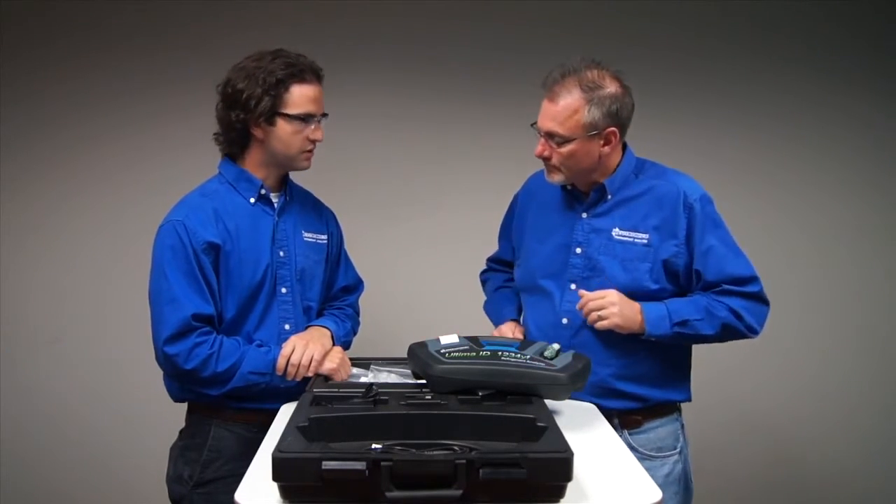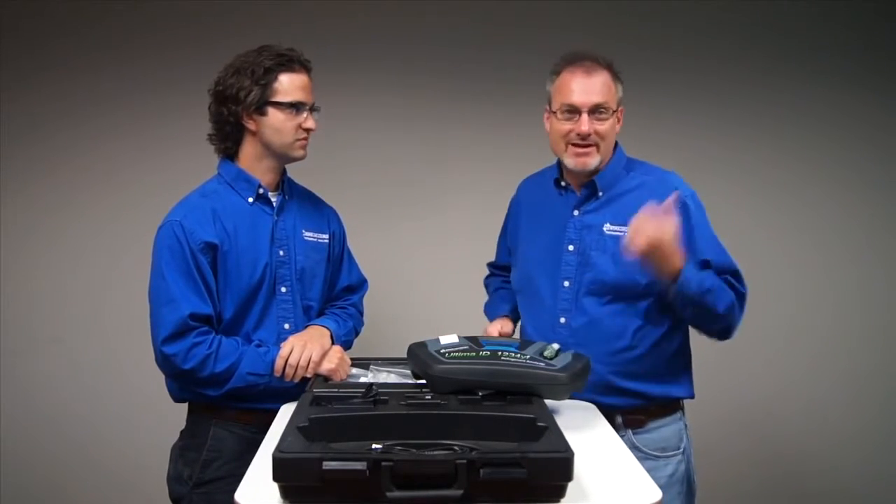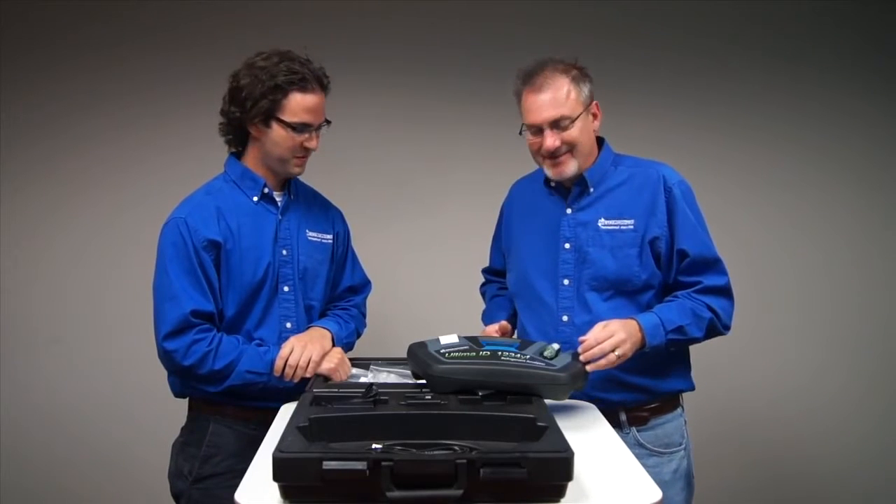It's definitely a great add-on — great engineering. Well, not on our part, but somebody else here in the building, because we just sell stuff.